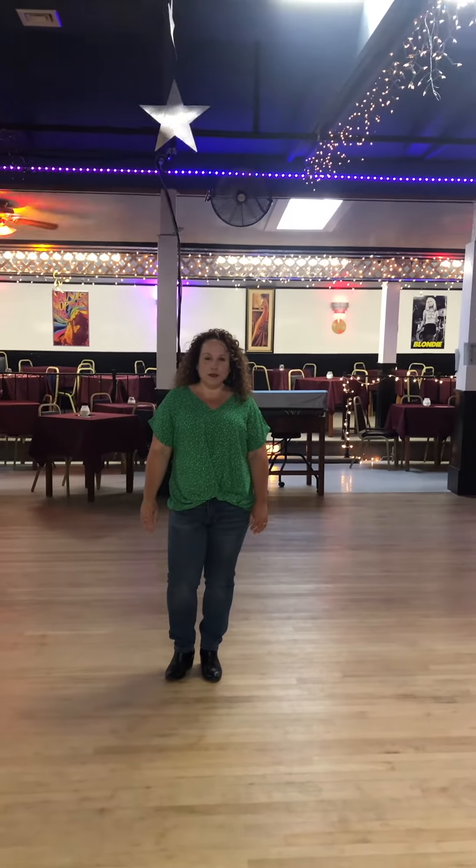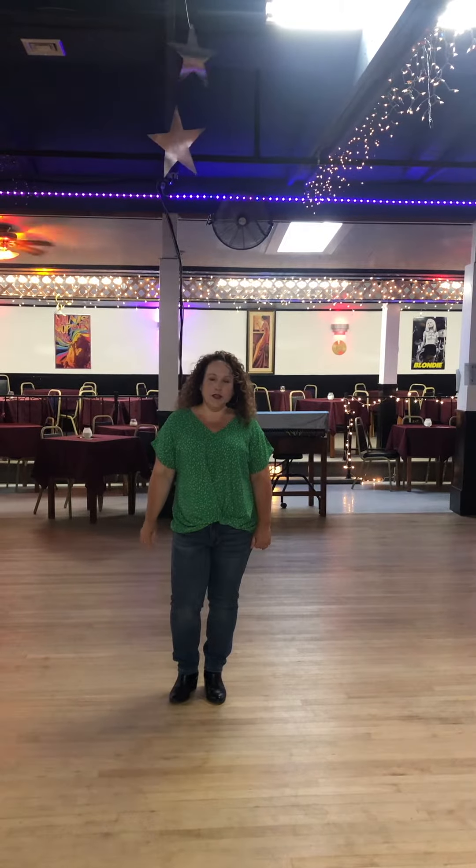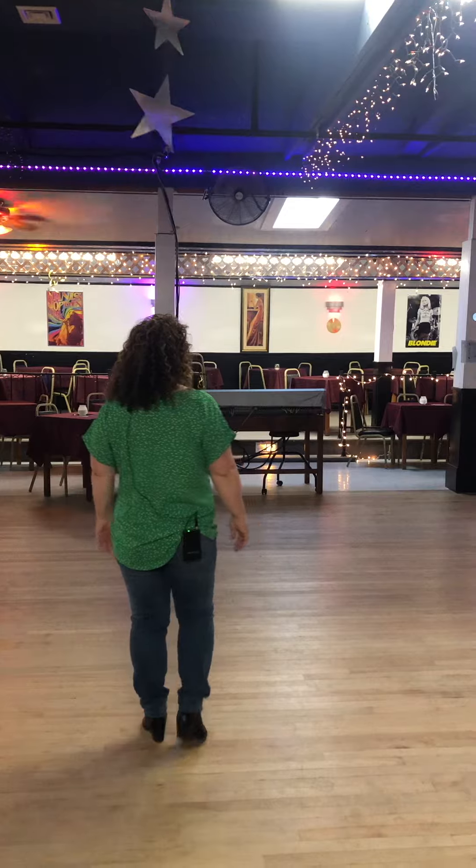Hi, I'm Kathleen Crocker with 603 Line Dance, and this is the teach of our new dance called Natural Country Girl. I'm going to turn around so you can watch my feet. Weight starts on the left foot.